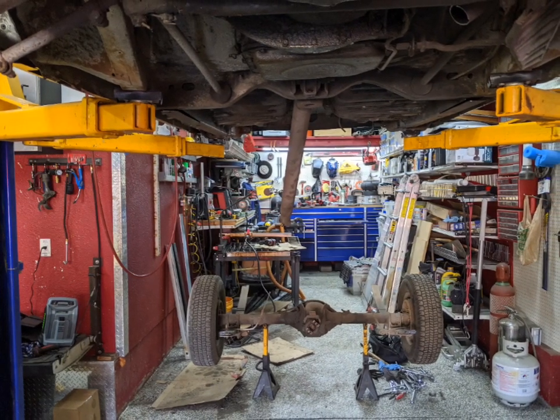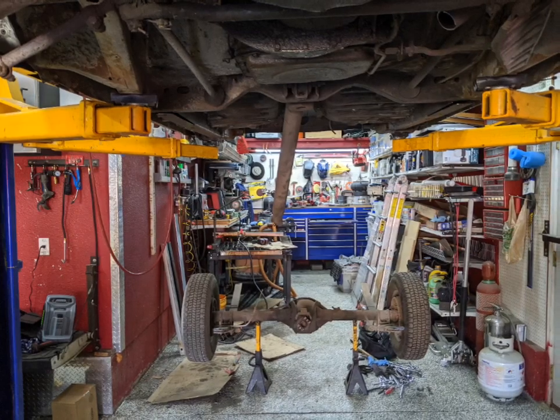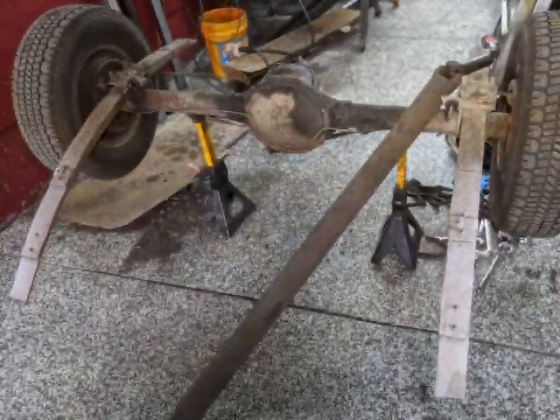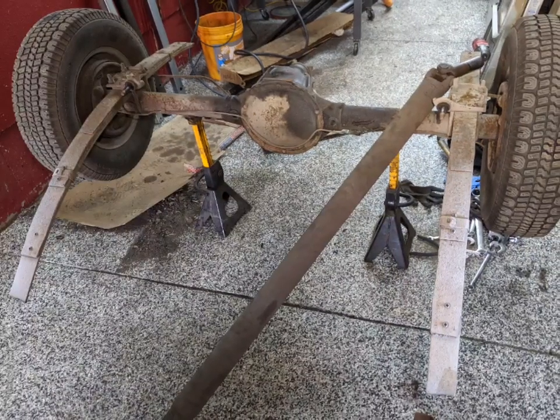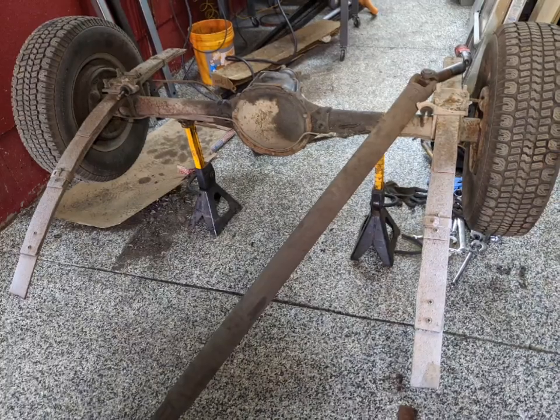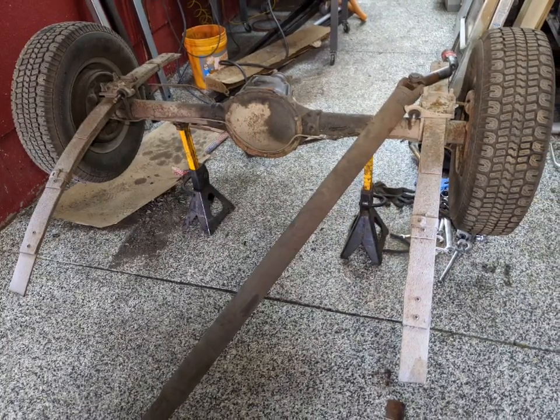I've had to deconstruct the car so far. This is dropping the rear axle — you can see the driveshaft hanging down there still. I dropped it down on some jack stands and ended up cutting the leaf springs with a plasma torch. Since everything's kind of rusty, that was the quickest way to get the big parts out of my way.